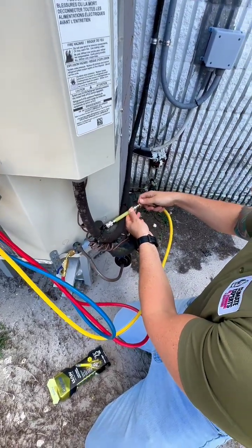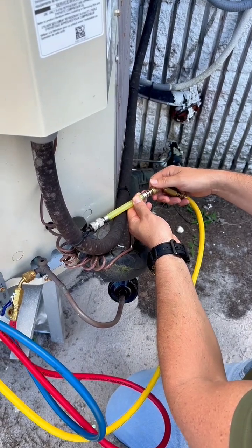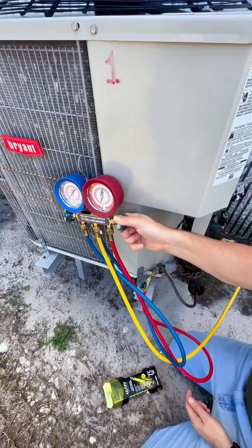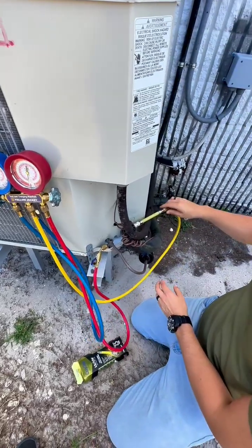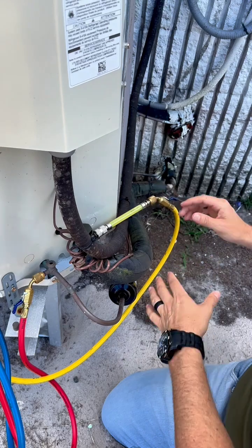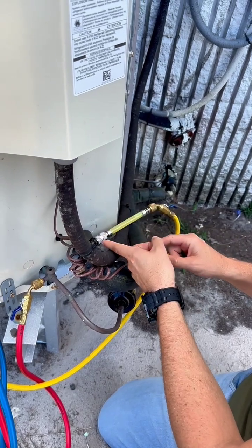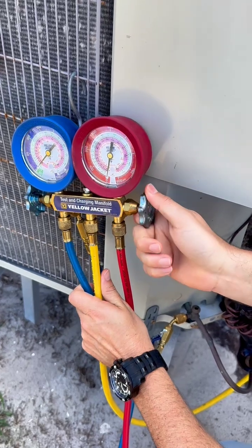Get your middle line and hook it to your dye line, get it a little bit tight. Then we want to get the air out of this hose, so crack the liquid line open — it's going to put refrigerant into this hose. Loosen it a little bit to let the air out until you see liquid, then tighten everything all the way onto the service valve.